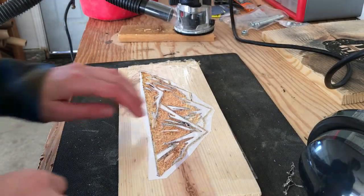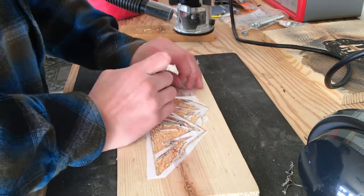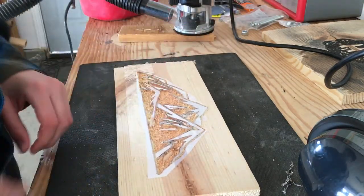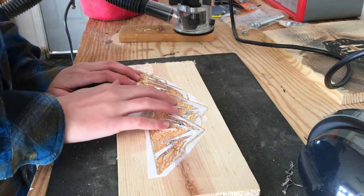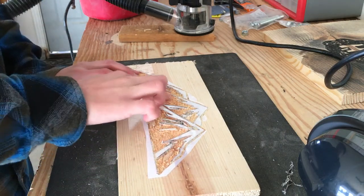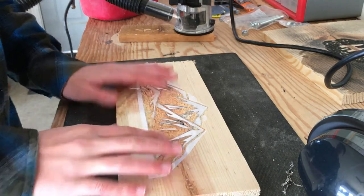Alright guys, I just messed up, so let's see how it looks. It's going to be hard to get the paper off, but you can see that turned out pretty good. So I'll continue engraving out the black parts of the mountain and then I'll paint it. So that's my next step.